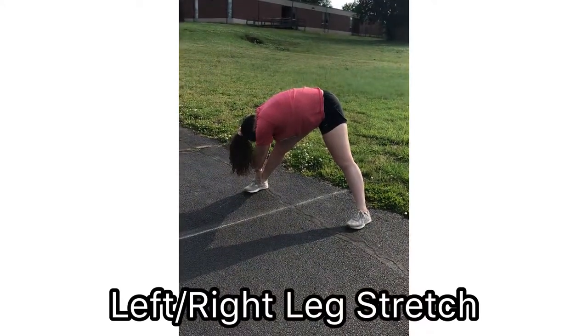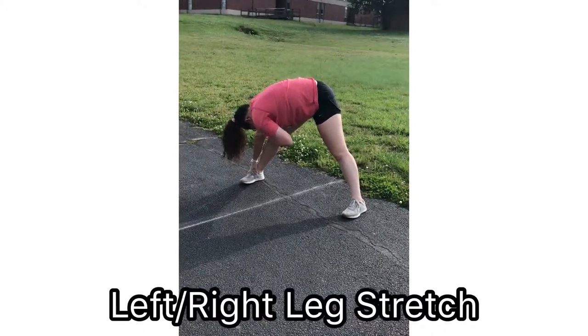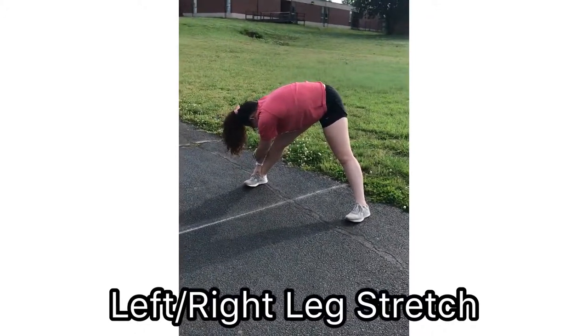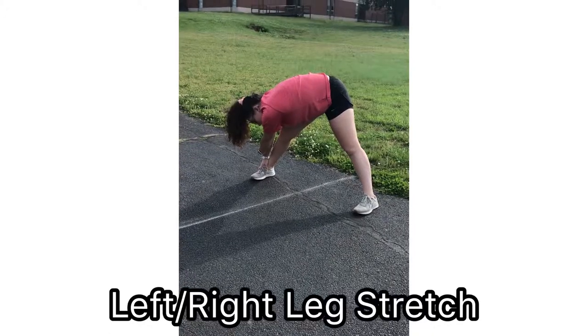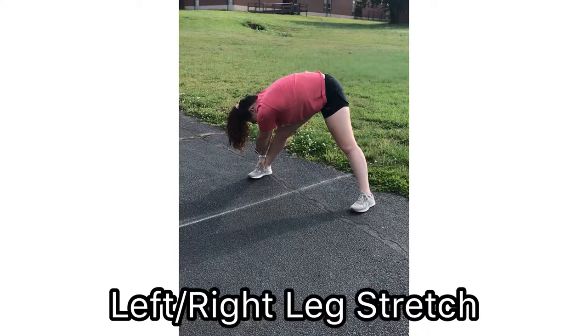Left/right toe touches will target your hamstrings and your quads. Abduct both your feet so that they are farther apart than your shoulders. Use extension of the arm at the elbow and reach as far as possible to touch your toes. Stretch each leg for 30 seconds.